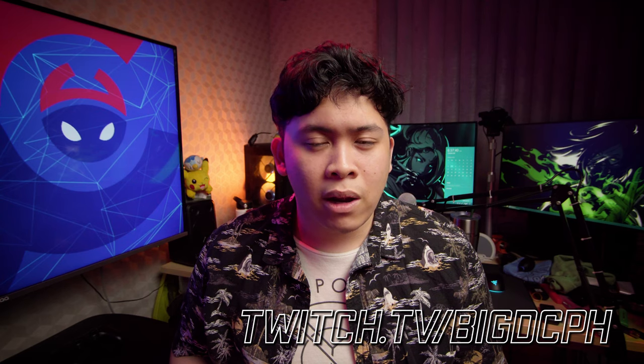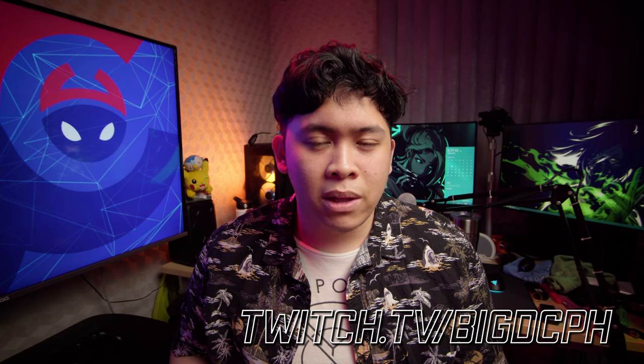If you have any other questions, violent reactions, or just want to say hi, feel free to comment down below. I also stream on Twitch every Wednesday, Friday, and Sunday — link's going to be down below. Hope to see you guys again soon.